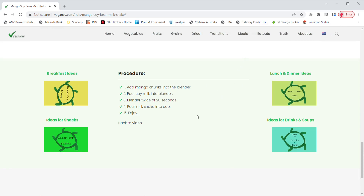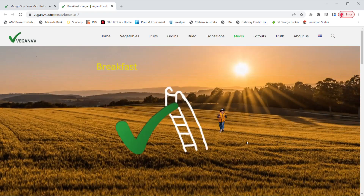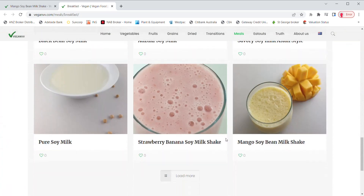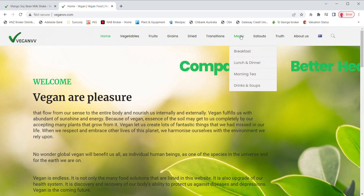If you are looking for vegan recipe ideas for breakfast, lunch, dinner, snacks, or drinks and soups, just click them next to the procedure. For example, breakfast ideas or recipes that are suitable for breakfast come up on the breakfast page. Just click any photo of the recipe you like and the recipe page will pop up. You may also get these ideas by going to the meal page directly, using the drop-down menu on meals.